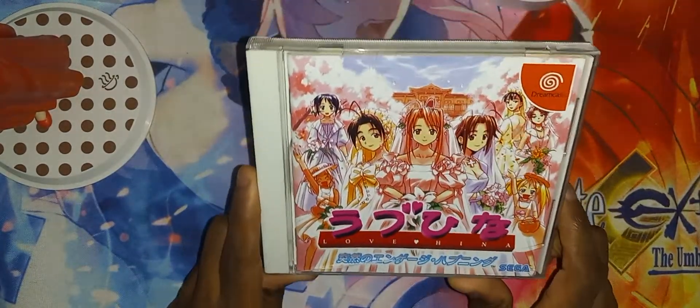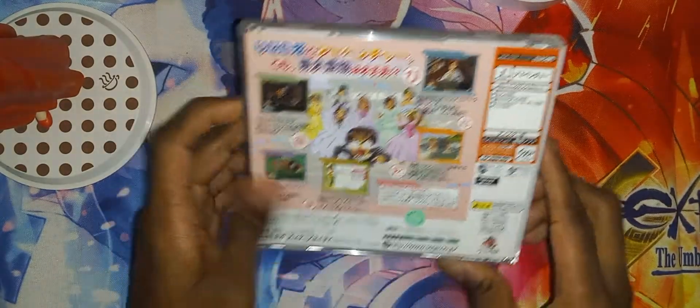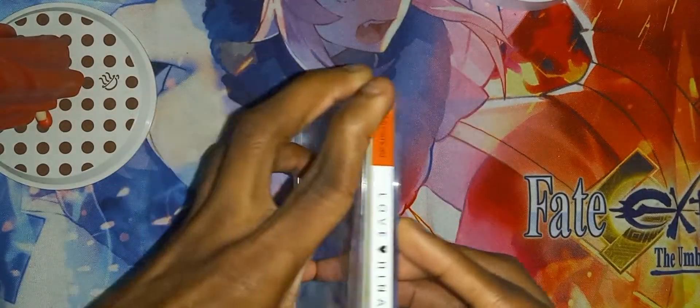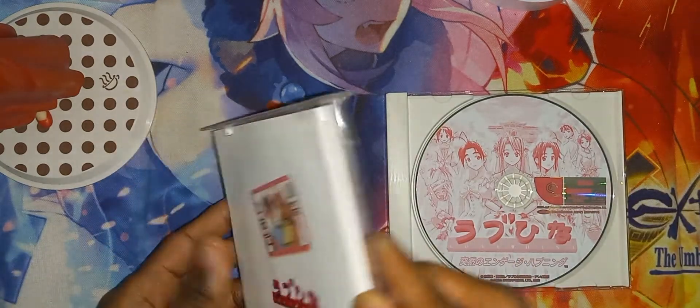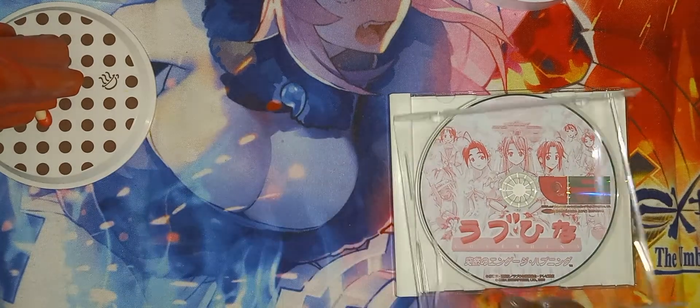All right, so here is the front cover, here is the spine — the English spine — and the back. As you can see there is a crack on the casing, which is fine, I can always replace the top piece. All right, let's open it. You can see the game disc on the right and the manual. Let's start skimming through this manual.